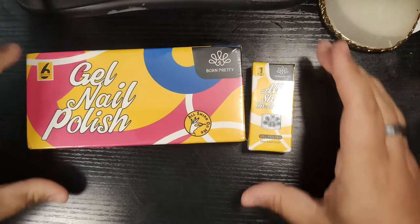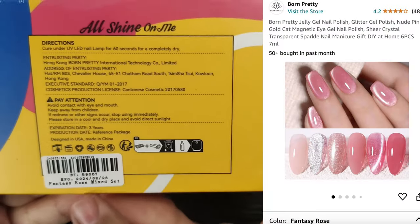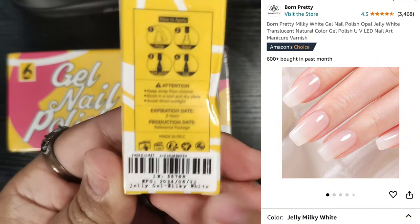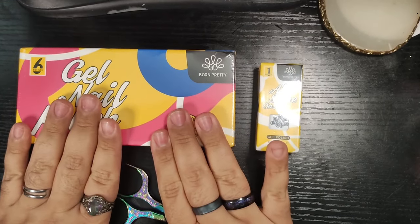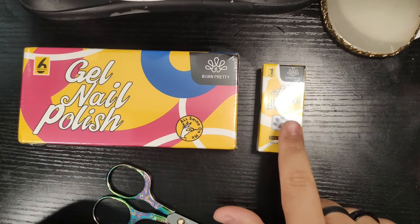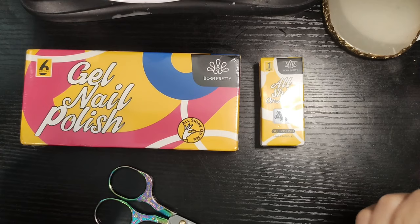So today I have a special parcel. We've got some PR from Born Pretty. They sent along these two items. This one is a six count of their gel nail polish, and it is the Fantasy Rose Mixed Set. They also sent this Milky White Jelly Gel for me to try. I'm going to be swatching these the same way that I usually do — first swatch, show you how it looks, how it applies, and then I'll do two to three coats. On this one I'm going to be using a regular swatch stick as well as a black one because I'm curious to see how it looks over a black or darker background. So let's get started.